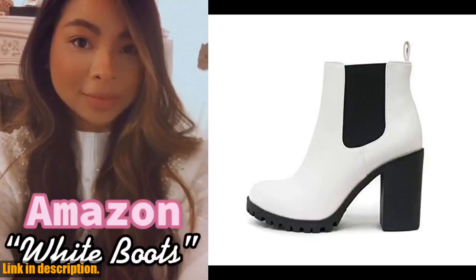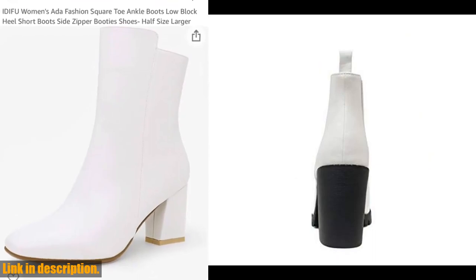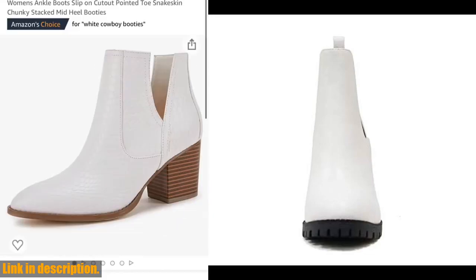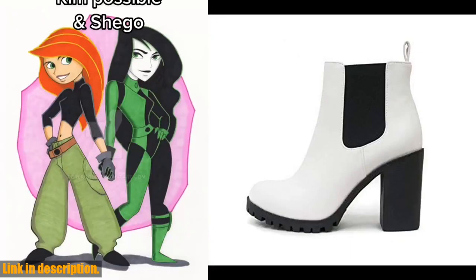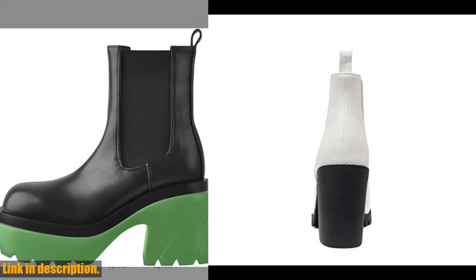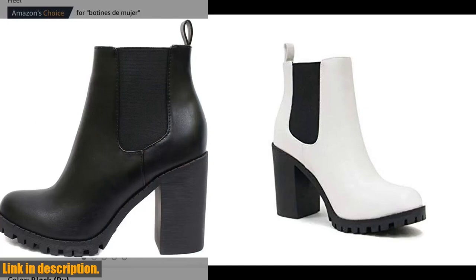Whether you're running errands or going out for a night on the town, these boots are sure to elevate any outfit. Not only are these boots fashionable, but they are also incredibly comfortable and practical. The high-quality materials used in the construction of these boots ensure durability and long-lasting wear. Say goodbye to sore feet and hello to all-day comfort. So if you're looking to update your footwear collection for the upcoming season, I highly recommend checking out the Soda Glove Ankle Boot. You can find the link to purchase these boots in the description below. Don't forget to like, comment, and subscribe for more fashion and lifestyle content. Thanks for watching, and I'll see you in the next video.